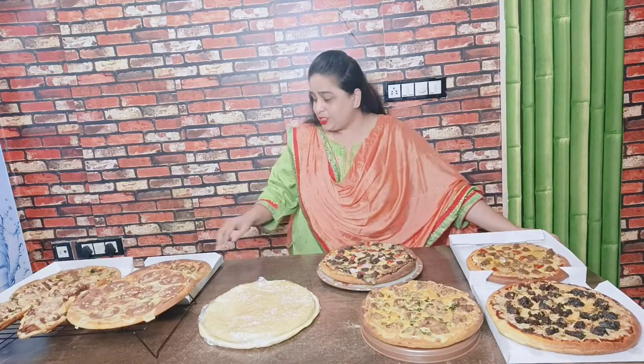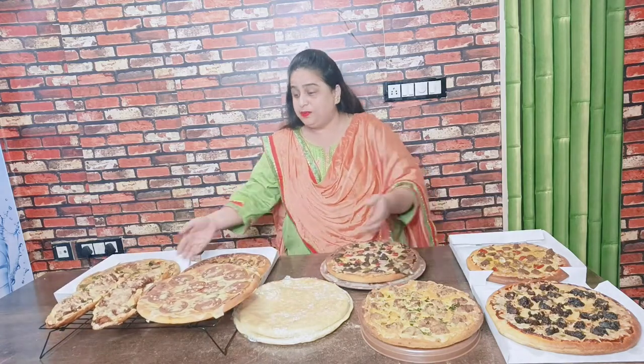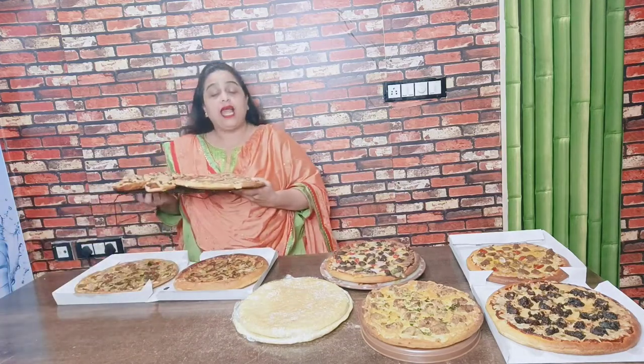Hello friends, welcome to my channel. I am Hureshma Khan, you are watching Mumbai Market Masala. In the frame there are so many pizzas set here, and this is my Domino-style pizza class.